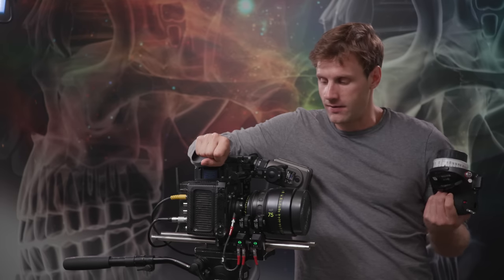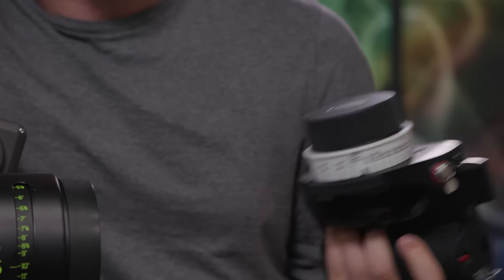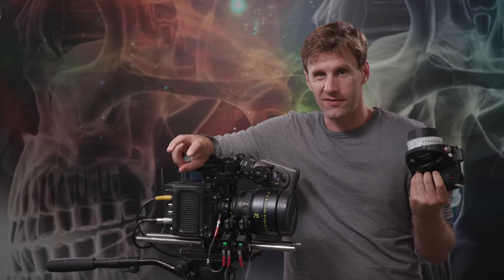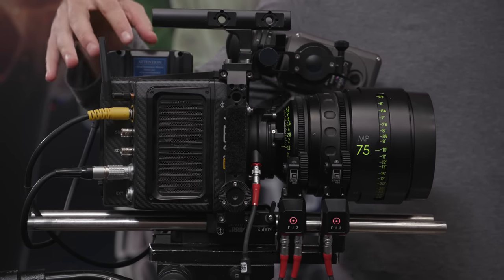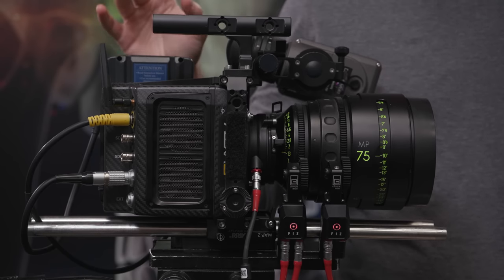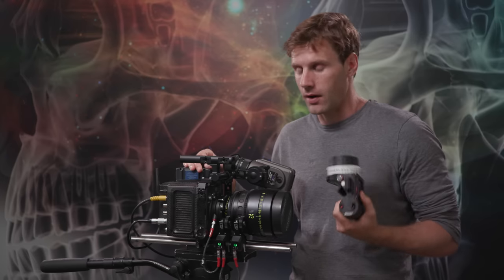Welcome back to another BrainBox YouTube video. Today we're talking about the Arri WCU-4, Arri's newest handset lens control system. It's a three-channel FIZ — focus, iris, zoom — lens control system. It's really meant to work with Arri cameras specifically. It has integrated radio electronics for that, but it can also be used with pretty much any other camera on the market with just a little bit of adaptation. This video will give you an overview and a step-by-step process of how to set up and use the WCU-4 with an Arri camera.